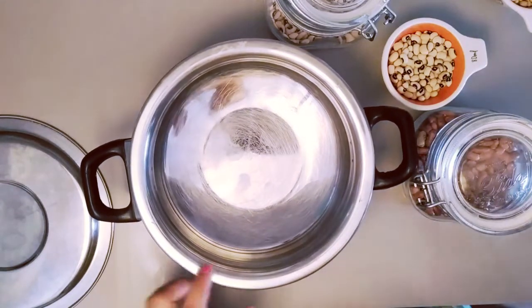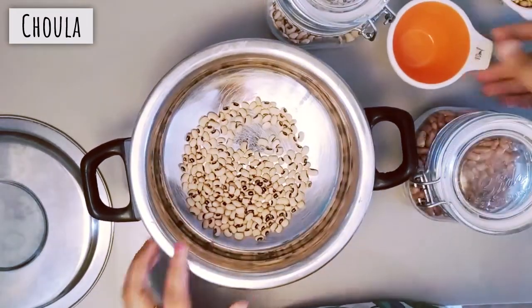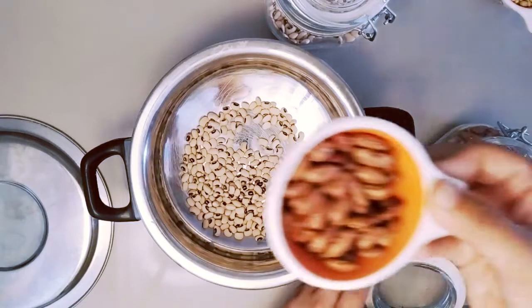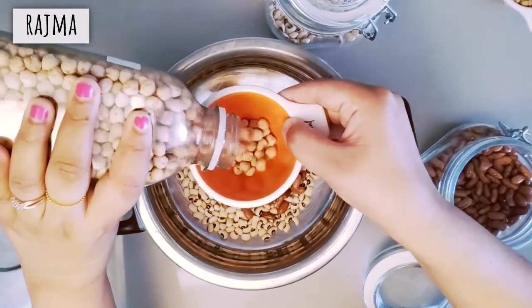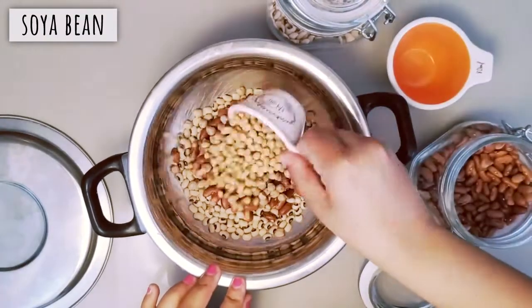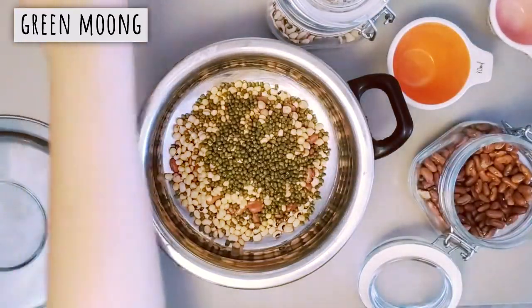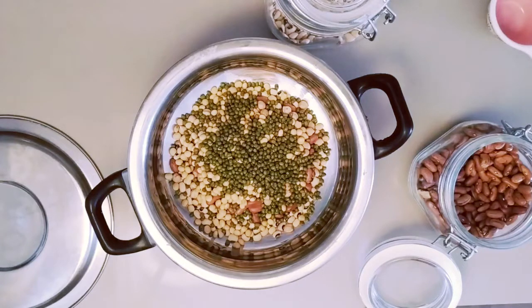I will soak all the beans for the salad. I have taken chawla, equal amount of rajma, and equal amount of chhole. This recipe is enough for 4-5 people. I will also add soya bean and green mung, adding 2-3 cups of water and soaking it for 2-3 hours.